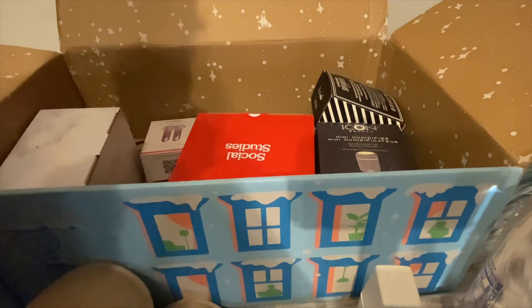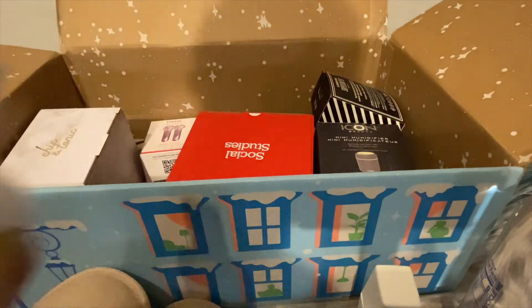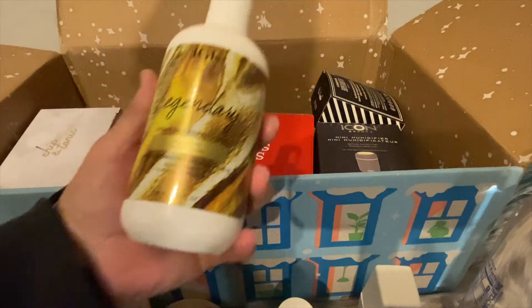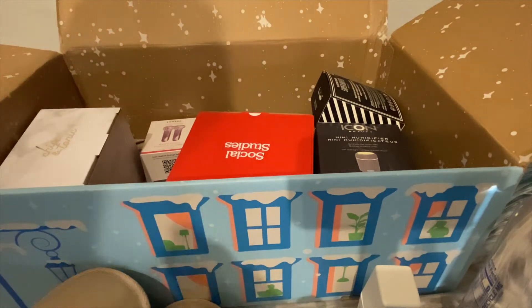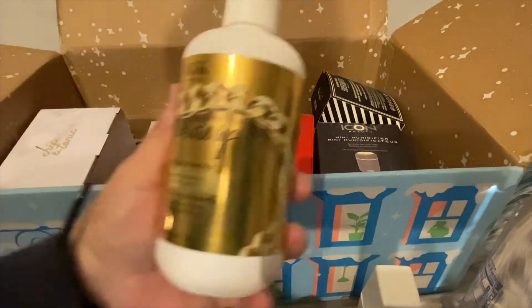I've got some shampoo and conditioner — it's called Legendary. This is the conditioner, and let's see what it smells like. And here's the shampoo. Oh, not so bad! So that's the shampoo.